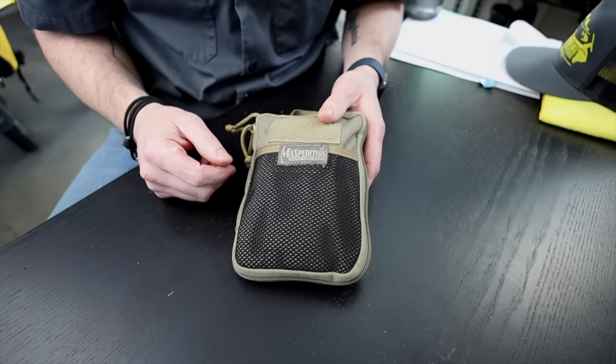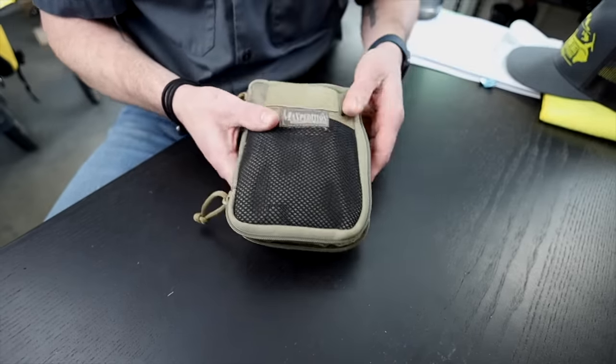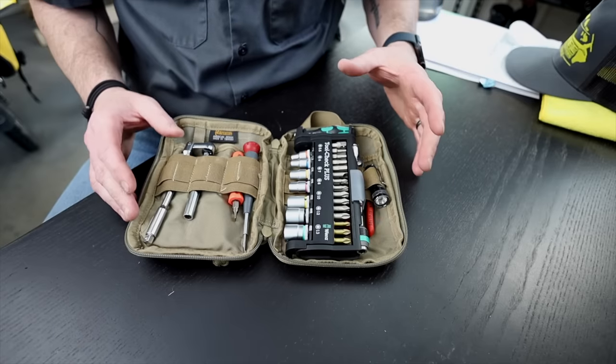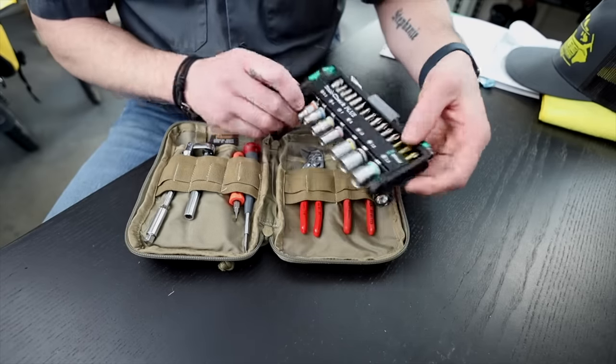This here is just a simple Maxpedition pouch. I don't think they make this style anymore. Originally I had this as a survival kit and I've decided it's better used as a tool kit. Right when we open it up, the first thing you'll notice — maybe the star of the show — is the Wera Tool Check Plus.